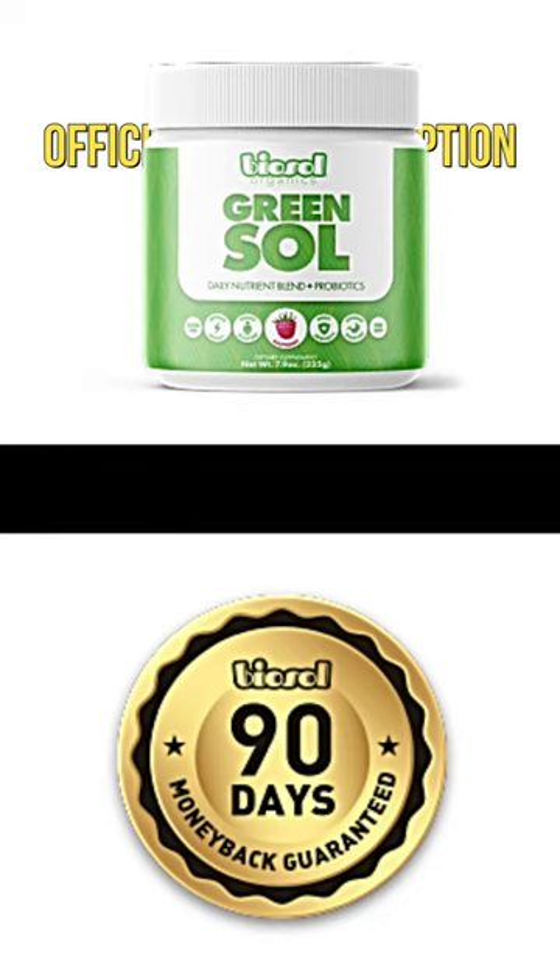So yes, you can trust this product. Many people are having great results with Gem Bottle, and you can get results too. There is something really important about this product that you need to know before you buy it.